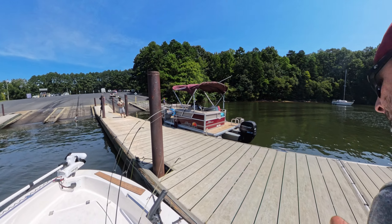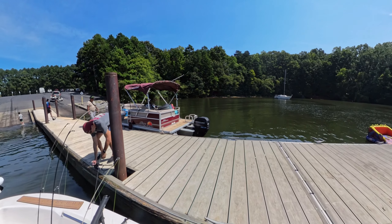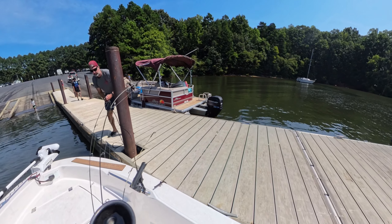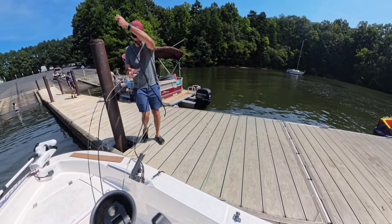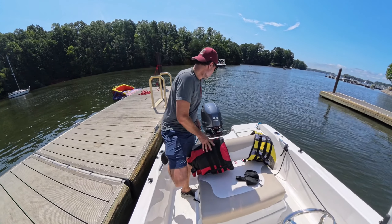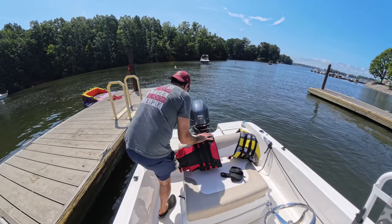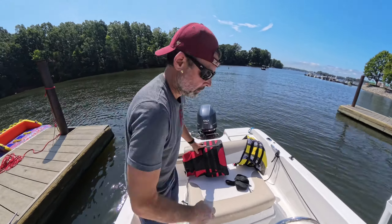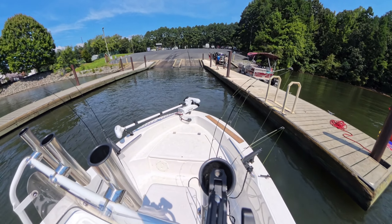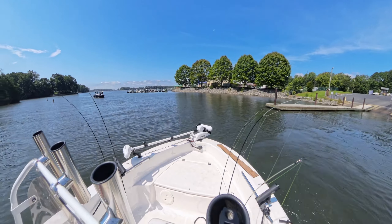I recently picked up an Insta360 X4 action camera, which is really awesome, and I'm also learning some video editing tools with a free program called CapCut. I figured I'd take this opportunity — now that I've owned the boat for three and a half years — to show you its quirks and features, some of the things I've done to it, and maybe we'll get into why I bought this boat. So come along for a ride on beautiful Lake Norman, North Carolina, in the Charlotte area.